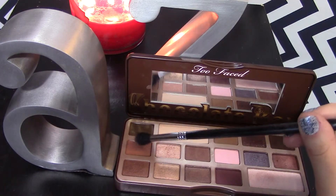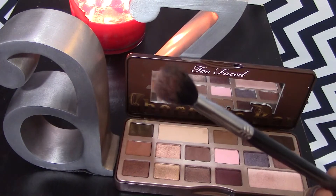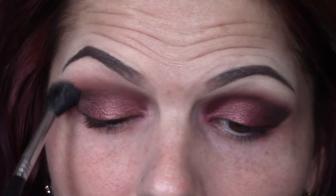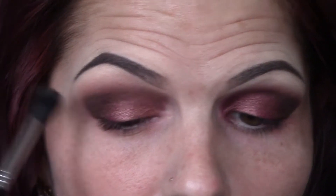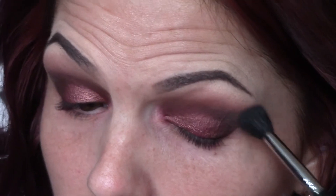Next, we're taking our trusty transition shade. In this palette it is called Salted Caramel — it's a really pretty, warm, neutral tan color. We're going to take that on a big fluffy crease brush and just take it back and forth, inner corner to outer corner, right in the crease, and blend out everything so there are no harsh lines.